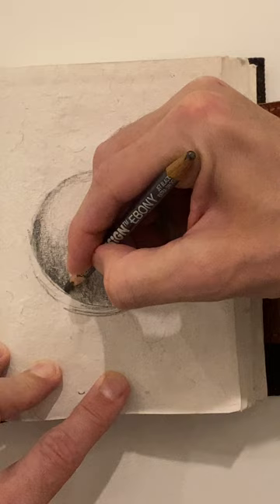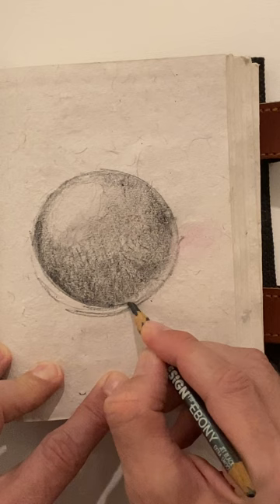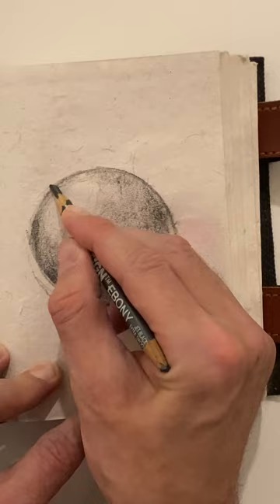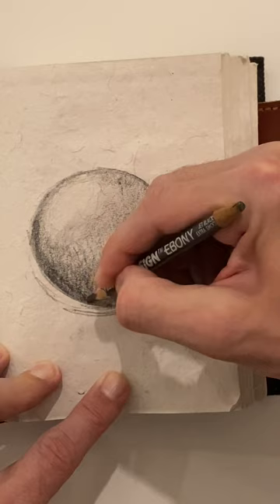Let's go ahead and really darken this out, this outer edge. We'll give it like one more shade darker.